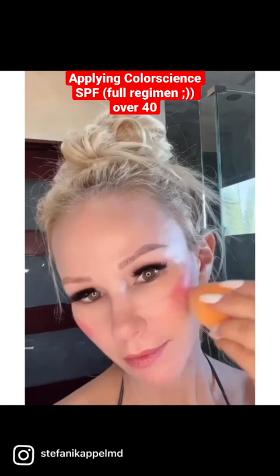Last but not least, I use my Sunforgettable Sheer Mineral Base Powder. This decreases the shine.